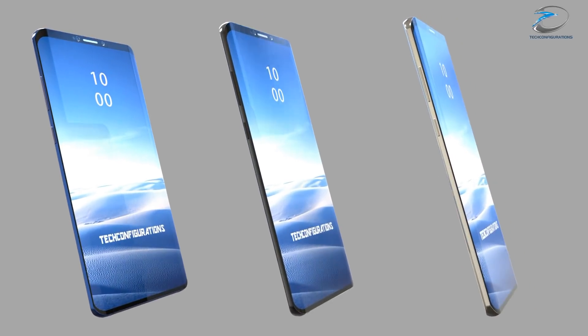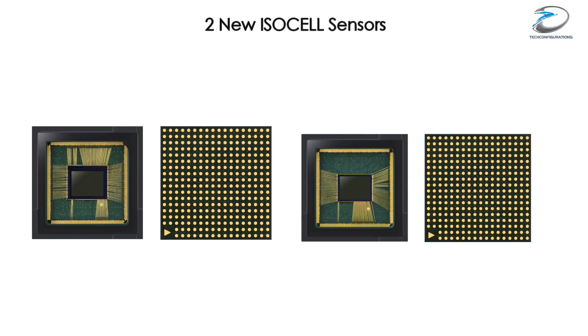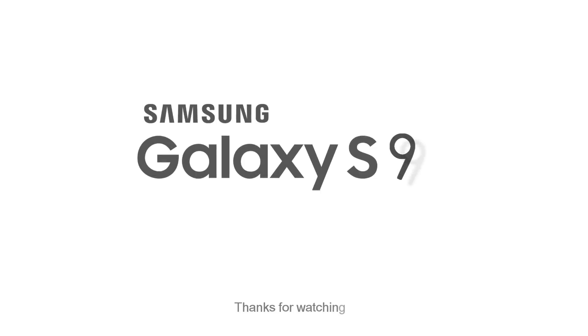That's pretty much what we have about the Samsung Galaxy S9 and S9 Plus camera setups. We've also done a detailed video about the new ISOCell sensors from Samsung which could be used on the Galaxy S9 — the link will be in the description and the i-button. Thanks for watching, and if you liked this video, hit the like button and share with your friends.